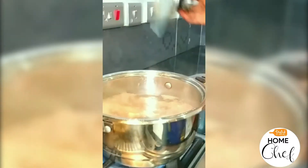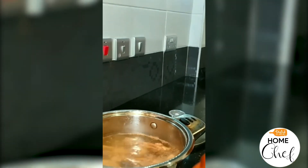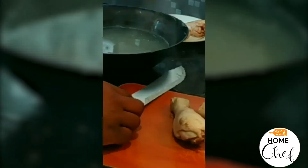When your 10 minutes are over, the chicken is ready. Take about 2 pieces of chicken and cut them into very small pieces. Then take your chicken pieces and add them to your cooking.